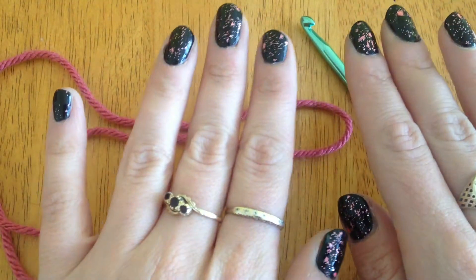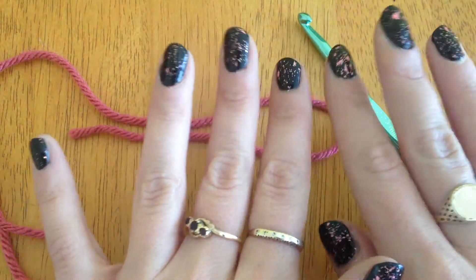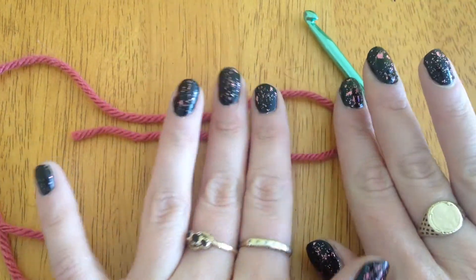If you've heard me refer to this part of crocheting as a slip stitch, it is not a slip stitch — it is a slip knot.